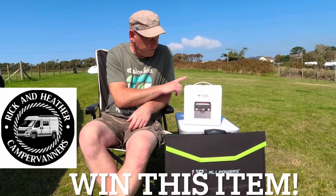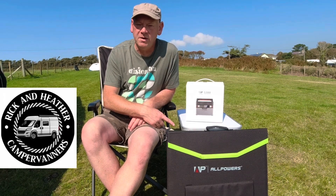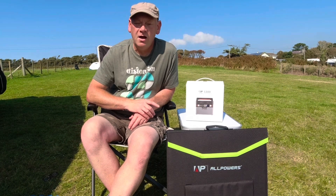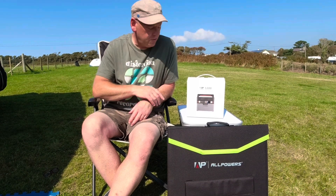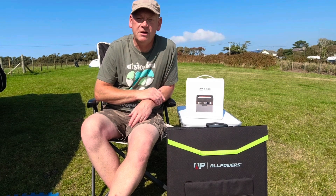In this video I'm going to show you the AllPowers S300 power station and the AllPowers 100-watt flexible solar panel. Although I've marked this as paid promotion I didn't get paid for it — they did send me the items for free. Later in the video I'm going to be giving away the power station, so stay tuned to see how you can win it.